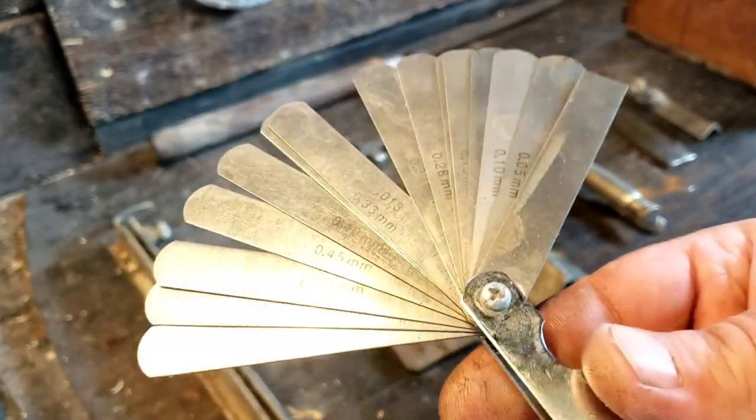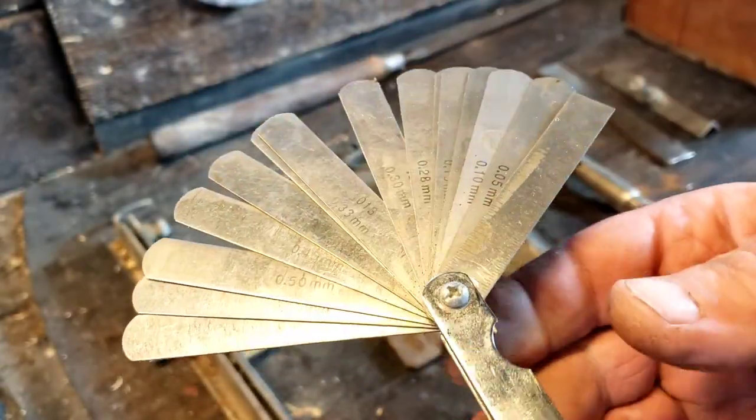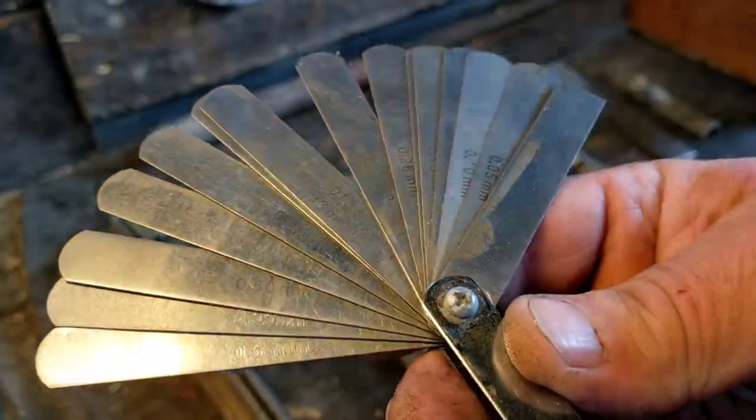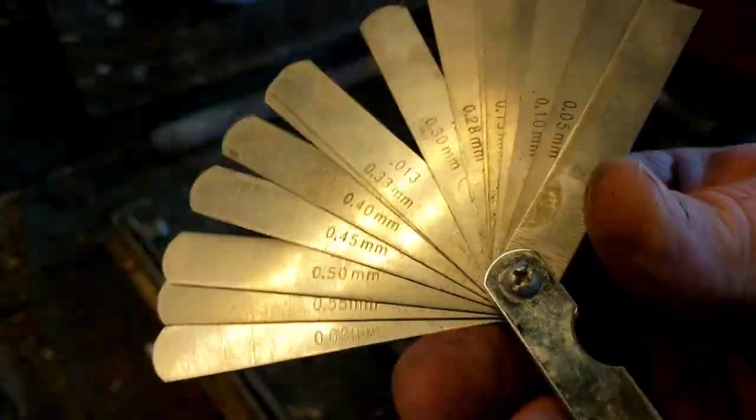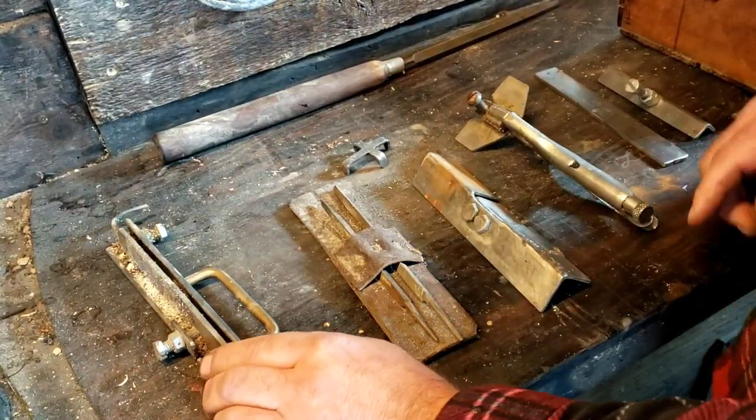When you're restoring a crosscut saw, everything has to be very precise in order for it to cut efficiently. I ended up having to buy this leaf feeler gauge — it's one of the few tools I had to buy.